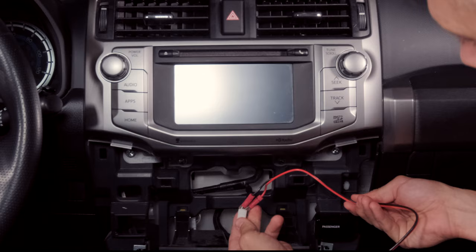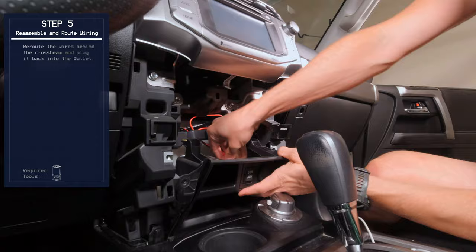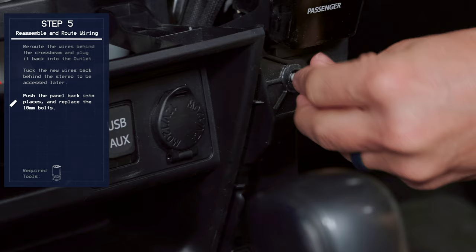All right, so now we're tapped. In preparation for the next part of the install, I'm going to push the wire back through, simply replace the clip, and tuck this part of the wire up behind. We'll be able to see this later once we pull the rest of the dash off — then pop it back in and replace the screws.